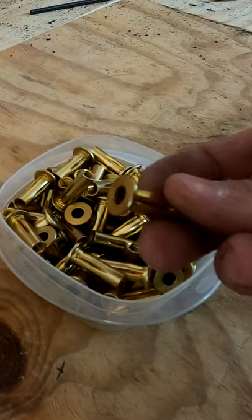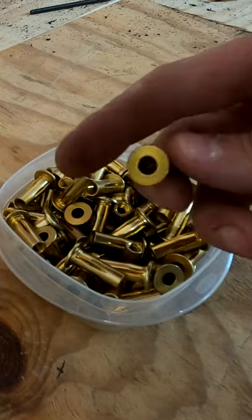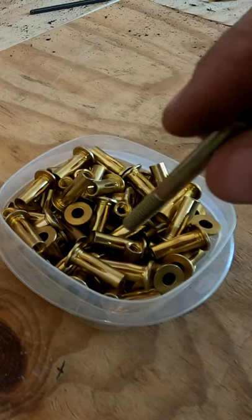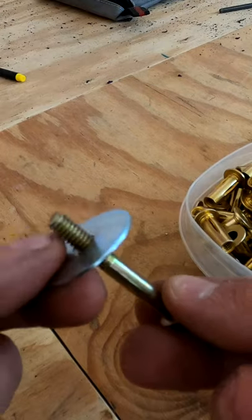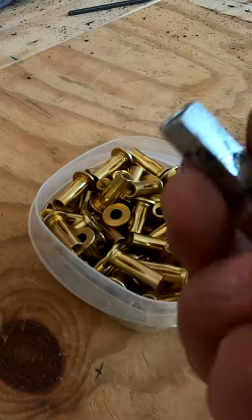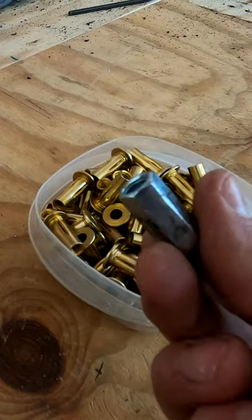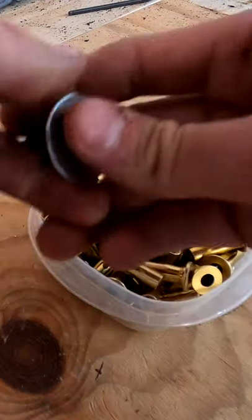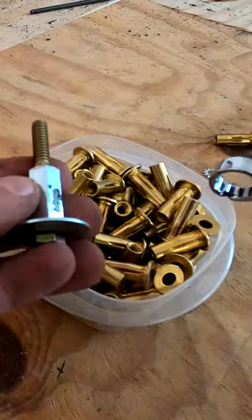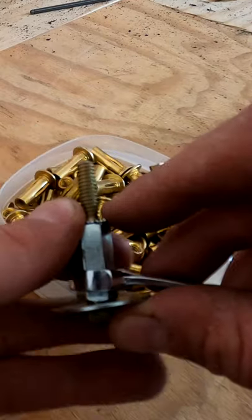These things are great. I'm going to make a quick tool to show you how to install them if you're cheap like me. First thing you're going to need is a bolt — the same thread pitch as the nutsert — a two-and-a-half inch bolt. Get a fender washer, throw that on there. The key piece to this is the 5/16 coupler; that'll go on next.